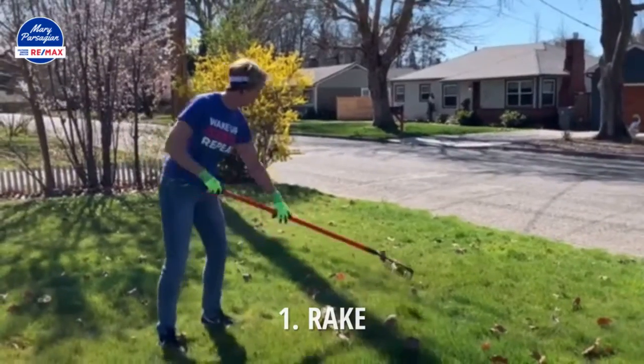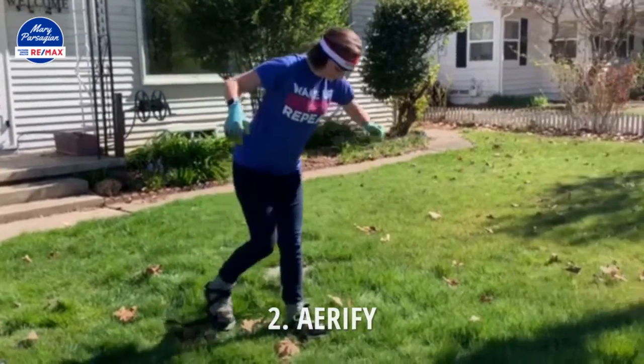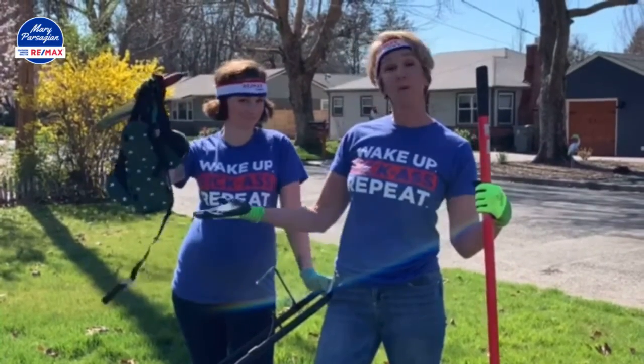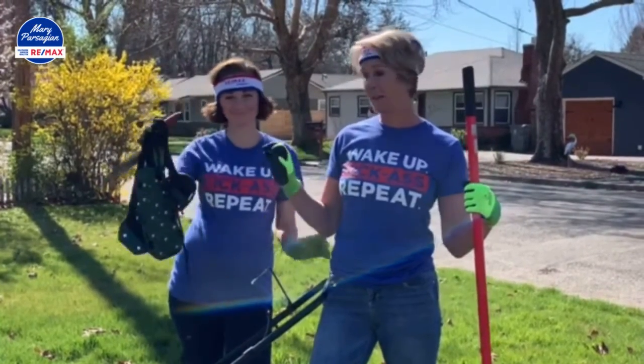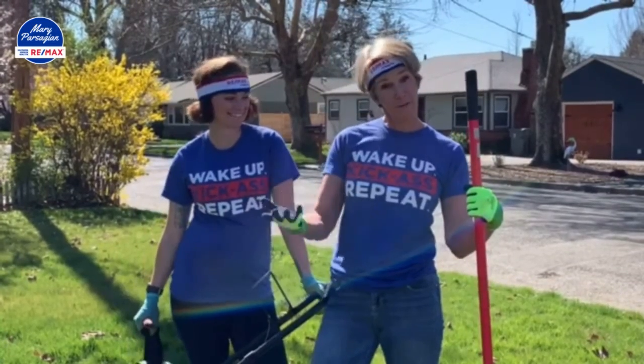The first one is to rake up any debris that's gathered in your yard from the winter. Another one is to aerate your lawn — we will show you how that can be done fairly inexpensively — and again rake after that.